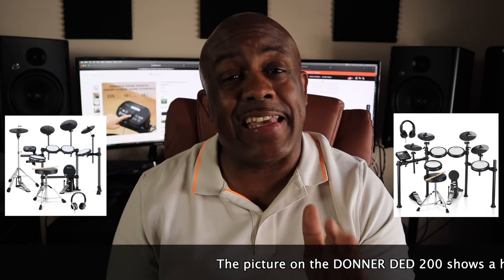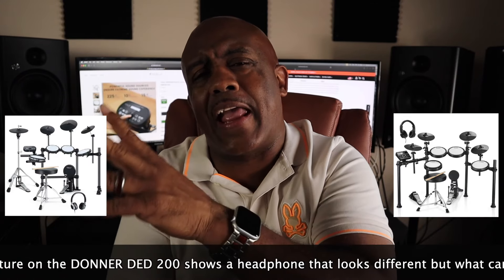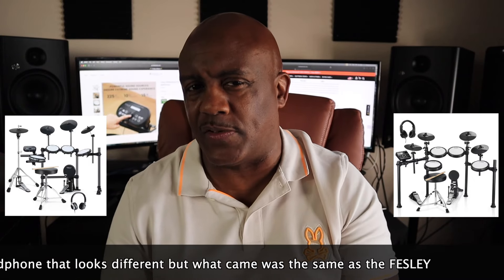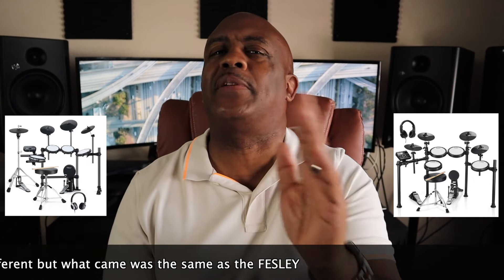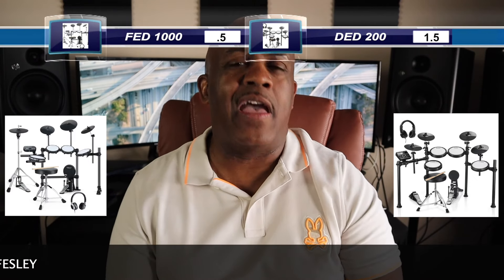Now here are some things they have in common. Both of them give you headphones — and not only do they give you headphones, they give you the exact same headphones. Which makes me wonder where they're getting their parts from, because it's the exact same pair. So I'm going to split the point down the middle — they both get a point for including headphones.